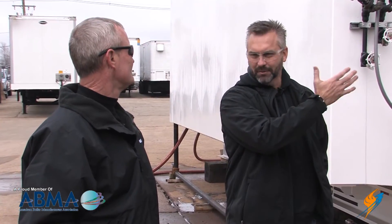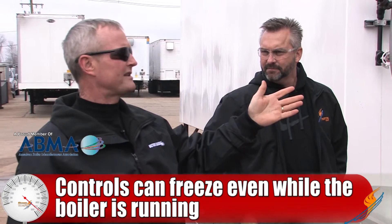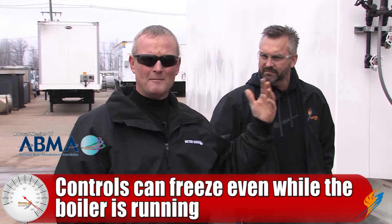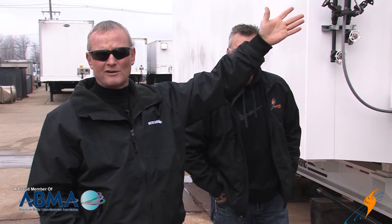The controls and everything — the boiler is running and all of a sudden the control lines could just freeze. They'll freeze up and give a false signal to the boiler, stating that it's either satisfied its pressure. If they freeze up and build pressure in that control, it'll satisfy it and shut the boiler down. Or it'll say that it hasn't been satisfied when actually the boiler pressure continues to rise, and the pressure switch doesn't verify that, so the boiler will continue to run until you pop a relief valve. You've got to keep those thought out.